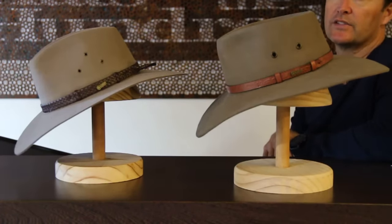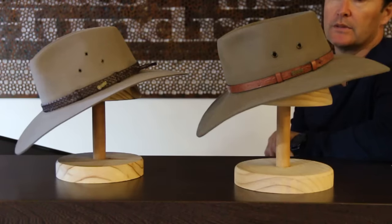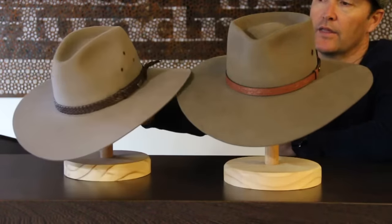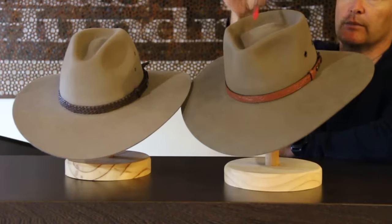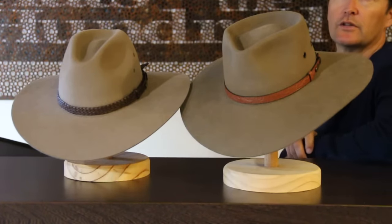Essentially they offer the same coverage, the same crown, and the same big brims. So really it just comes down to the difference in crown shapes between the two. I hope this has been helpful, and we look forward to seeing you down at our store sometime soon.